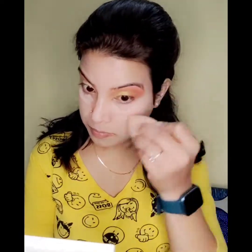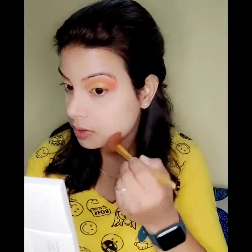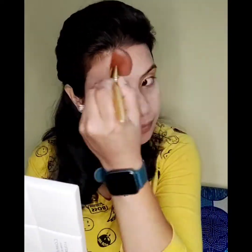I am applying the foundation using the same beauty blender. Now I am using a translucent powder for baking. I used shade 01 Light — it has given me good results, my makeup stamp looks good and the base is very good.